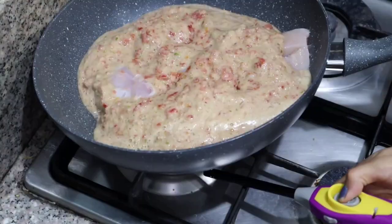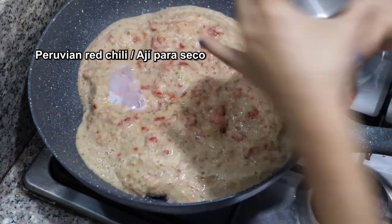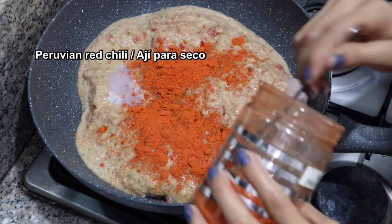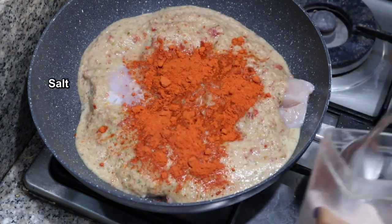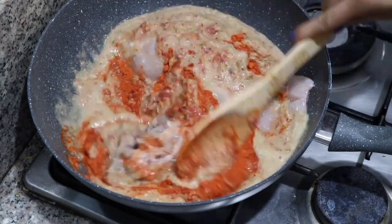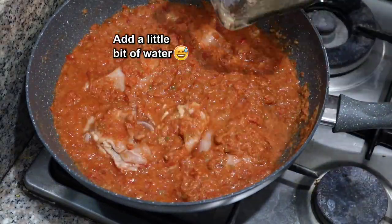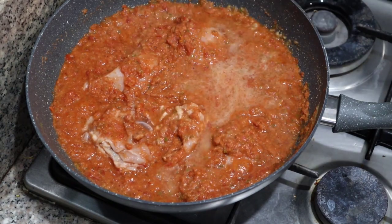Put what you blended in a pot or pan with the chicken. It's time to add the Peruvian chili — one and a half tablespoons will be enough. Add a little salt, not too much, because the Peruvian chili already contains salt. Add a little more water so that the juice is not consumed.